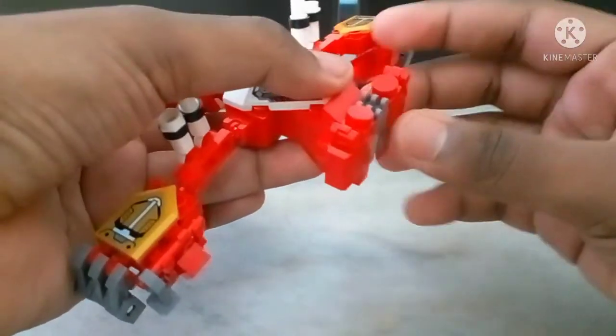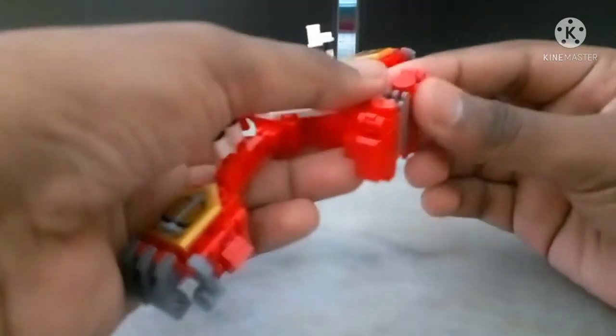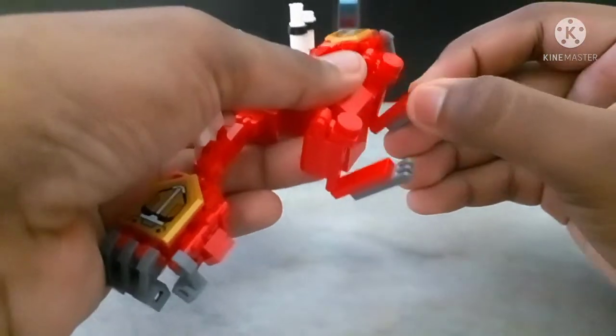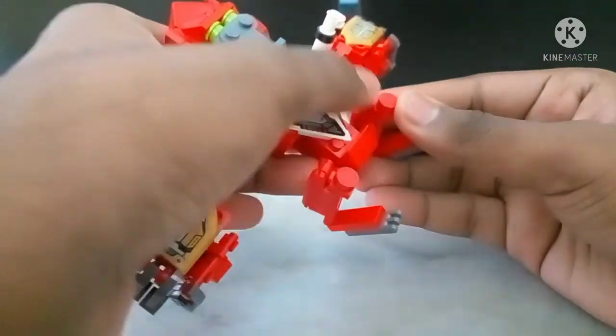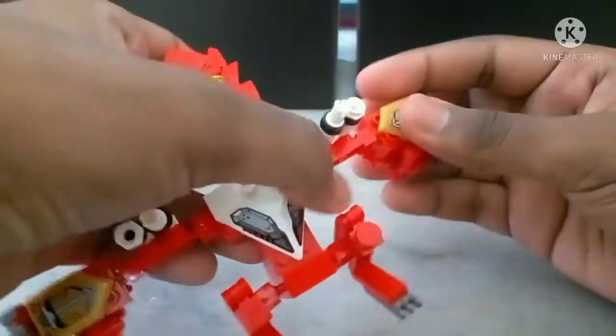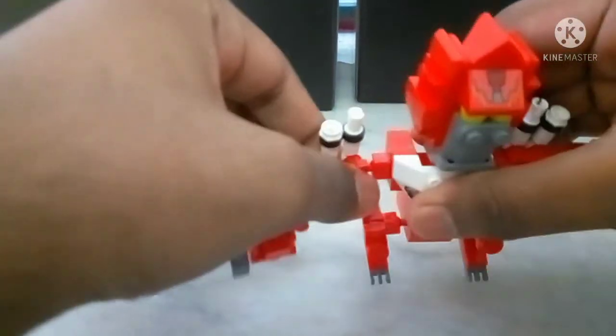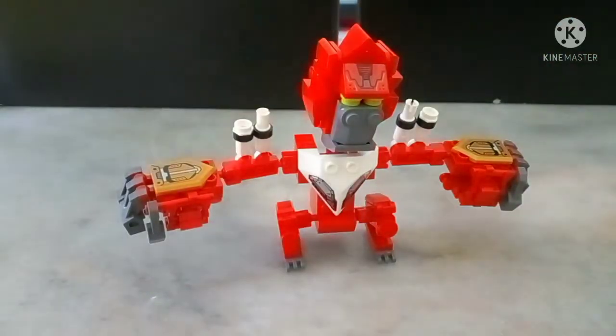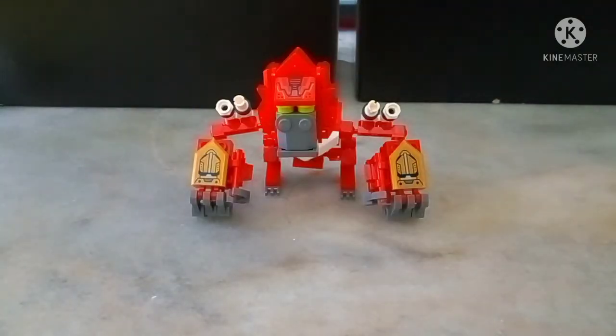For the legs, they're pretty simplistic as you might expect from a box former. You lift out the feet, extend the legs, and position them as such. Then you rotate the shoulder and get him into an orangutan-esque pose.